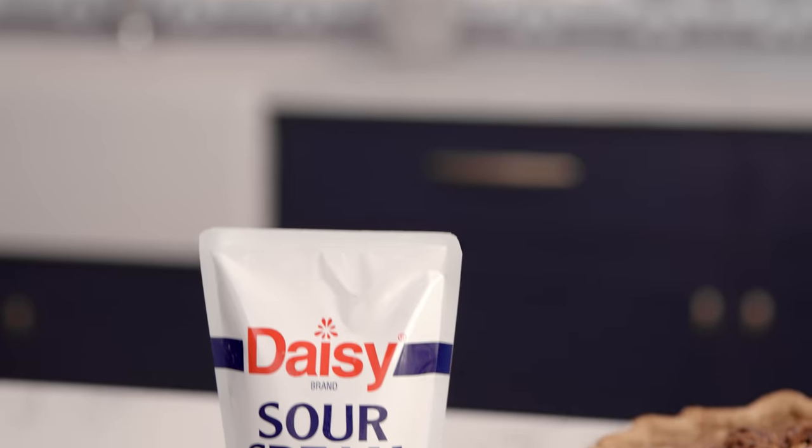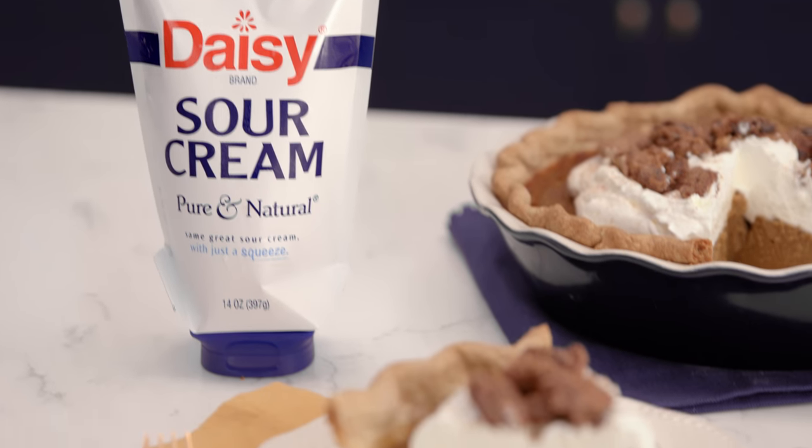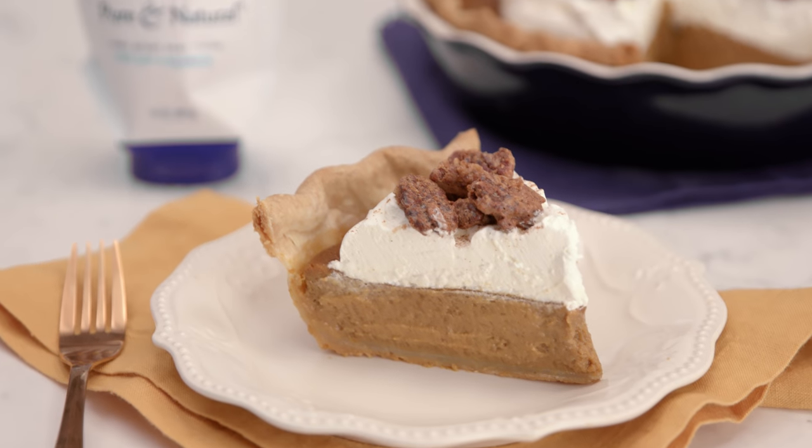Hi, this is Naomi with Bakers Royale. Today I've partnered with Daisy Sour Cream to share with you my holiday tradition of a sweet potato pie. It is one of our family's favorites and I hope you enjoy it too. Let's get started.